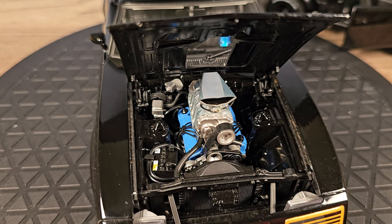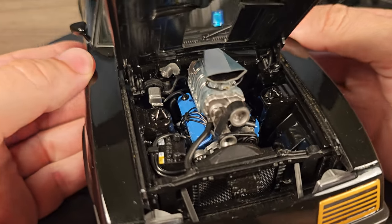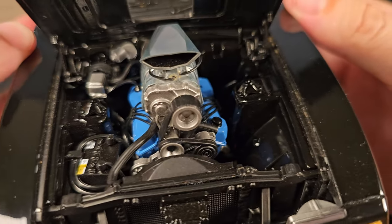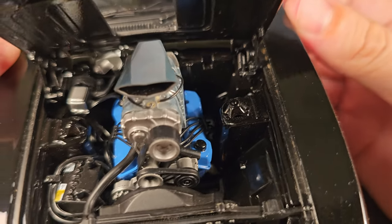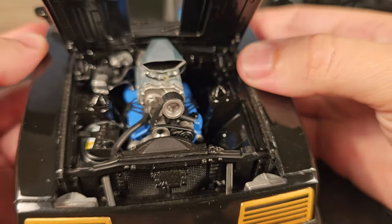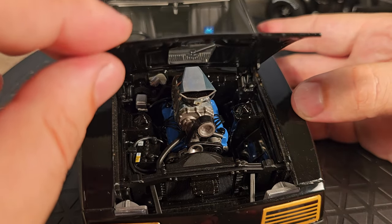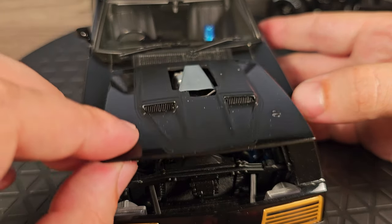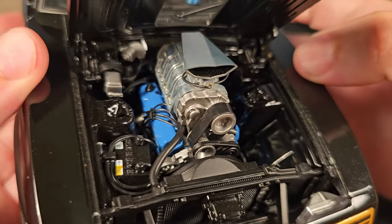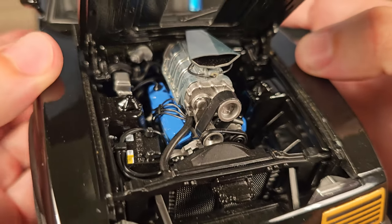Also, you cannot open the hood or the trunk on the Green Light, while on the Auto Art you can. Look at the detail — that's just insane. It even has springs on the hood. That's just amazing.